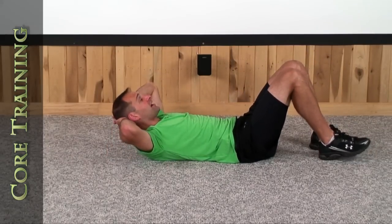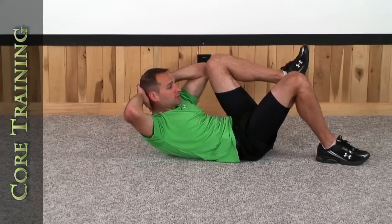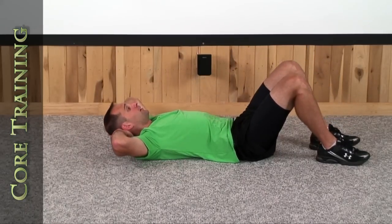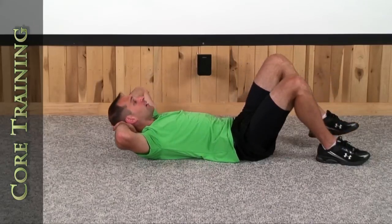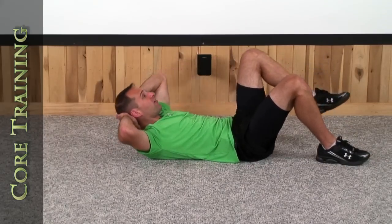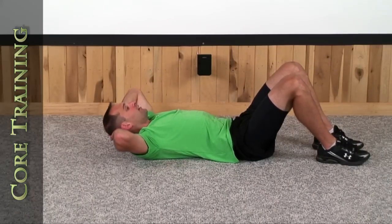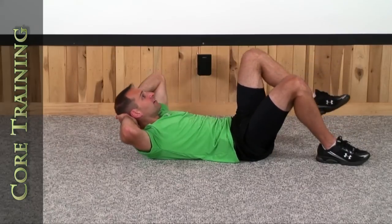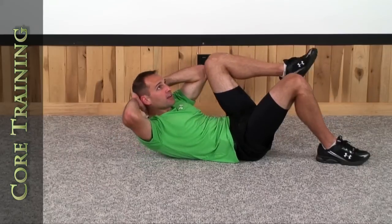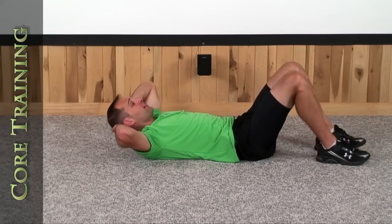Let's do the same thing on the left side. Left elbow, left knee, up together, down together, touch your left foot back down. 1, 2, 3, 4, 5, 6, 7, 8 — shouldn't be pulling on your head now — 9, and there's your 10th. Very good.